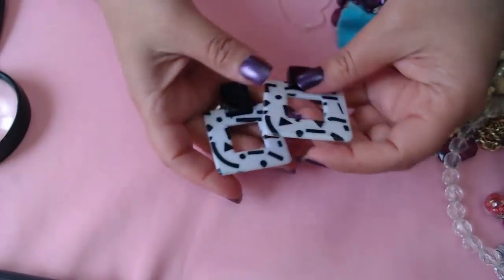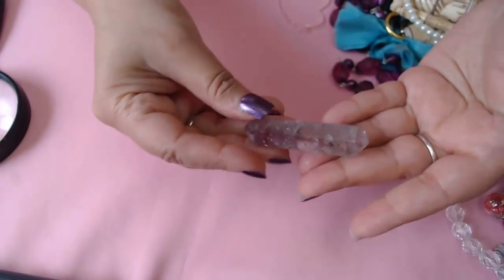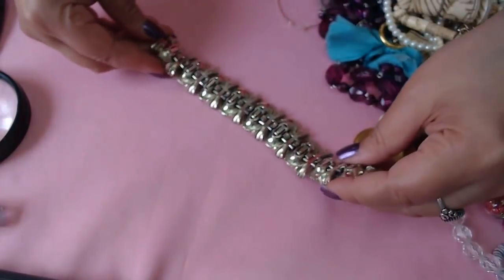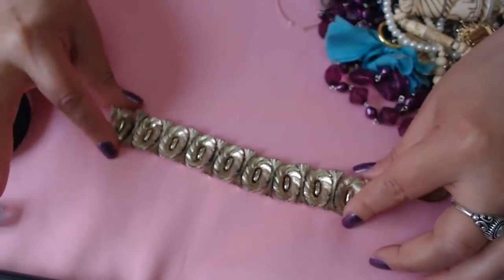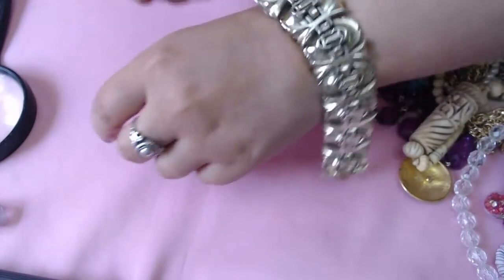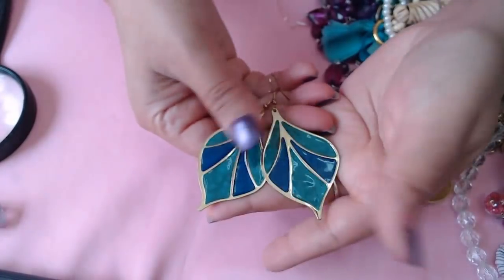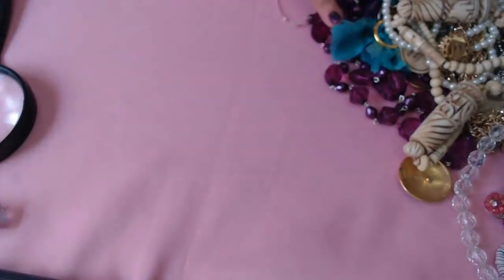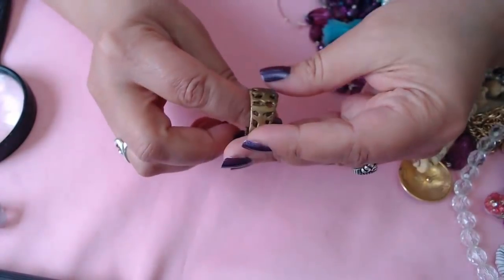Wow, okay. We have a little quartz over here and we have a bracelet — vintage, I don't see any marks, it's a really nice hefty one. Okay so we have these earrings together, enamel, both sides are the same. And then we have a brass brutalist ring — really cool.